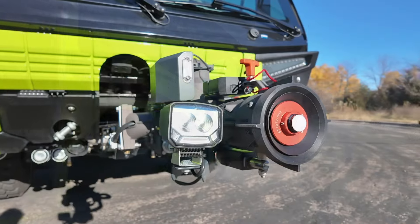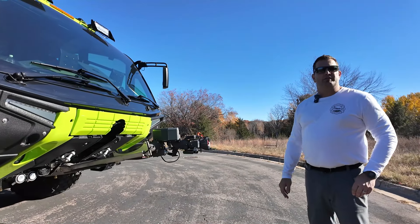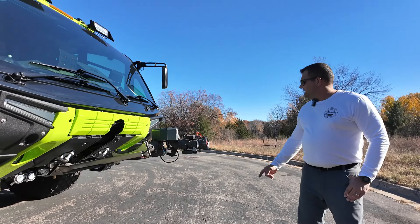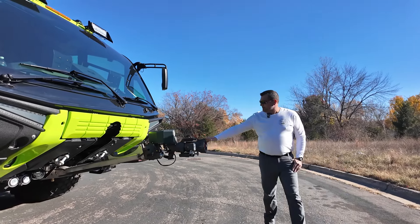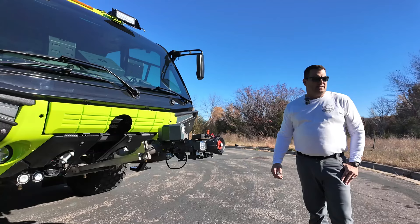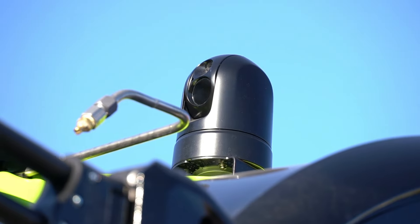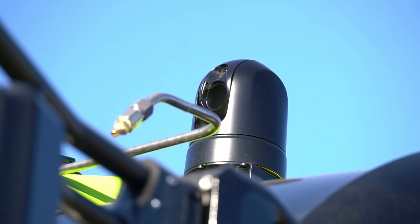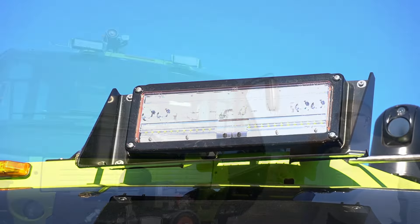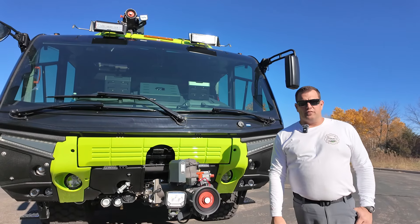Coming around to the front of the truck, we opted for the RM35 HVLA turret to give us some increased flow, as well as versatility in extinguishment. We did decide to plumb our Purple-K to the bumper turret — it gives a little more access for fighting a running fuel fire, you can get down a little lower to the ground versus having it come out of the roof. The FLIR, however, we did mount on the roof to give a wider range of view. On the roof, we have a pair of 20K LED lights. These are a definite game-changer for driving around the airfield at night — it really does turn night into day for us.